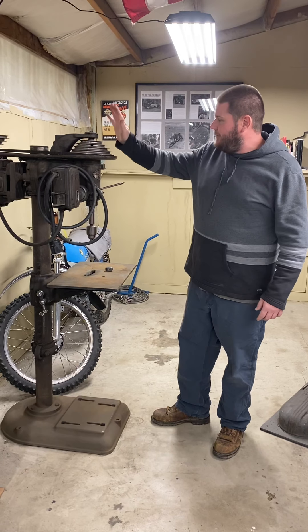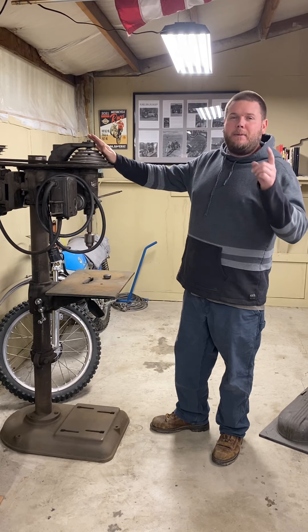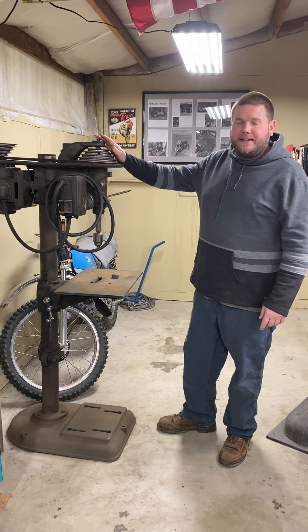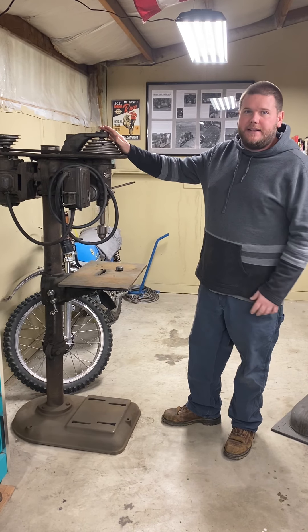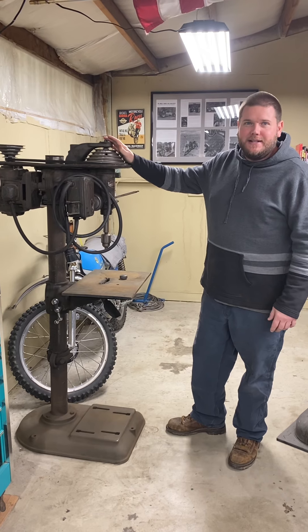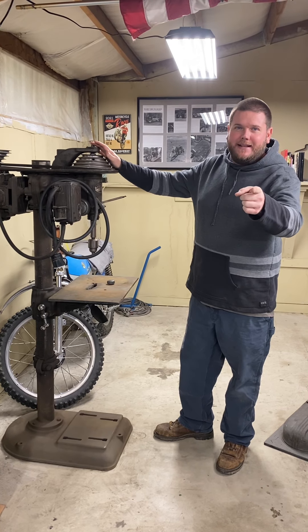And this is our 1940s Rockwell Delta drill press. There'll be a part two and probably a part three video as this thing comes together. I do plan to restore it this winter if I can find the time — we have a lot of clients' bikes that need to get done in the back room, so my little hobby projects get done around those. Anyhow, we'll see you next time. Please smash that like button and hit that subscribe button.